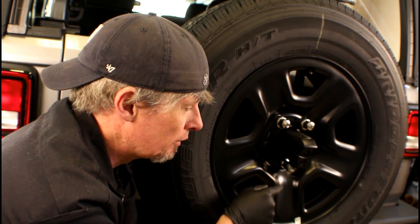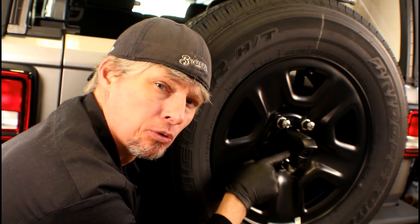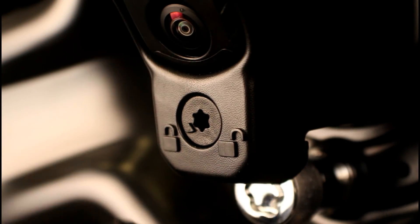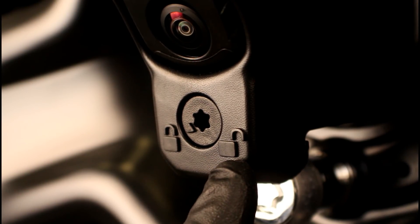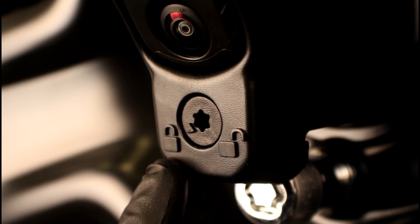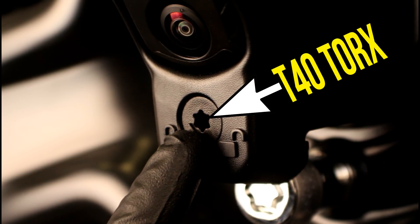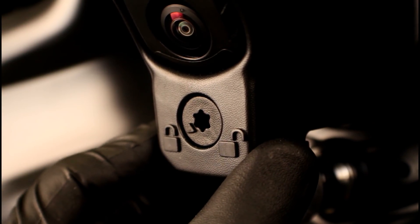In order to get to those lugs, we've got a plastic cover we've got to take off that goes around the backup camera, and it's got a special locking mechanism that you've got to release before you can take it off. If you look directly below the backup camera, you'll see two symbols — a locked lock on the left side and an unlocked lock on the right side. Currently that arrow is pointing towards the locked side. We're going to insert our T40 Torx into the center and rotate it over to where that arrow points to the unlocked position. At that point, we'll be able to slide the plastic cover off.